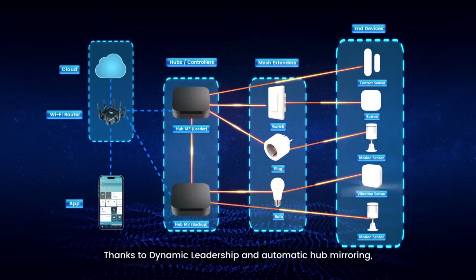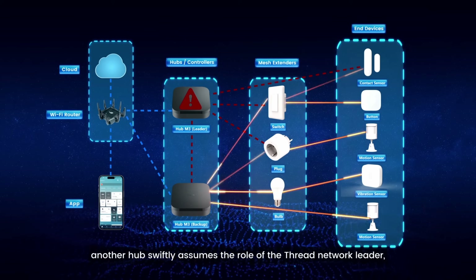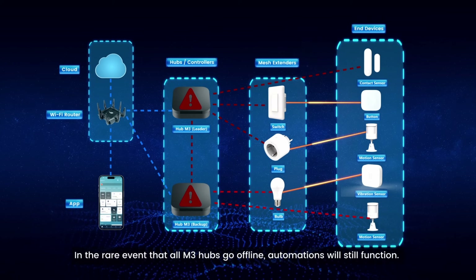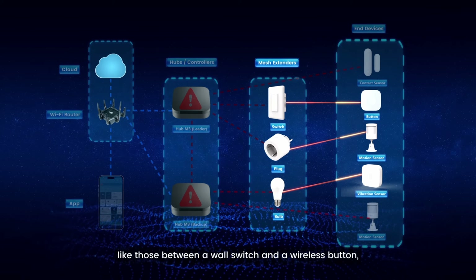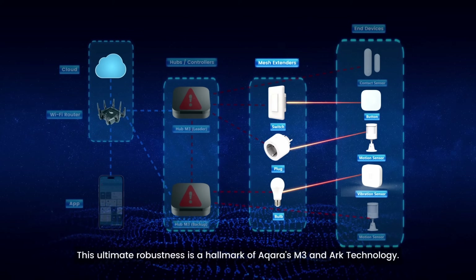The other really clever thing is that if you've got more than one of them on your network and one falls over for some reason, all of the automations and stuff fail over to the second one. How clever is that? Probably more ridiculously though, if both of the Aqara M3 edge hubs went down, everything would carry on working because of something called ARC technology, where all of the mesh extenders continue to talk to each other and carry on doing their automations anyway.